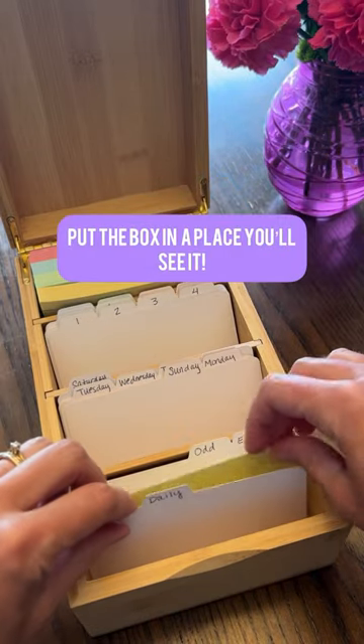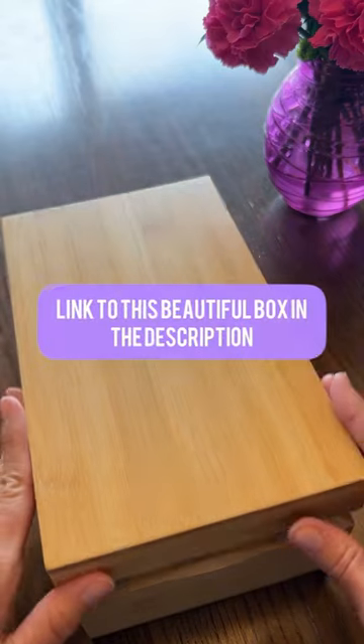This is a great way to ensure you're reviewing your verses daily, then every other day, once a week, and then once a month.